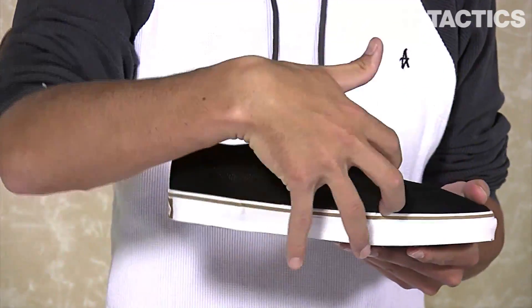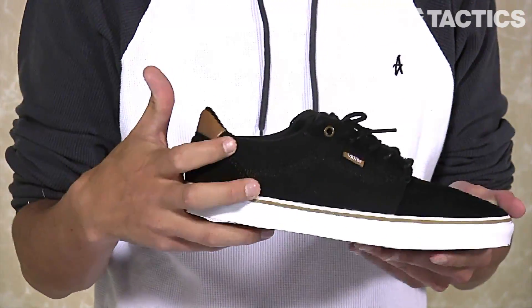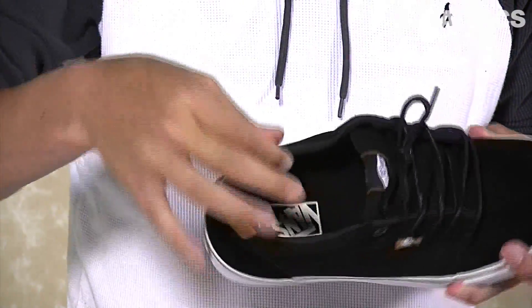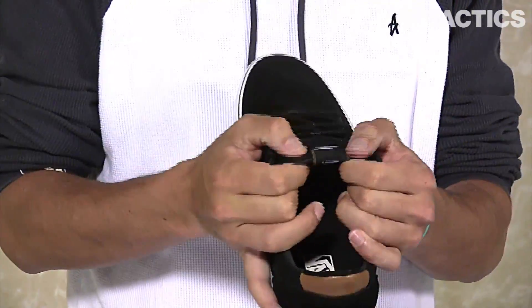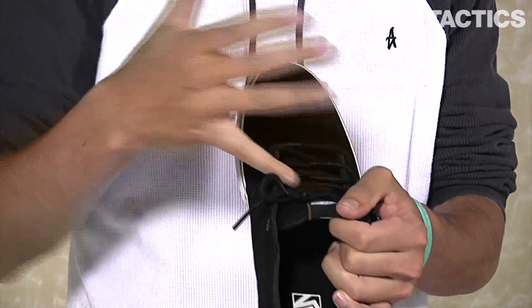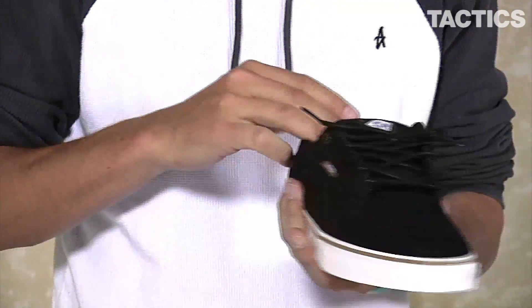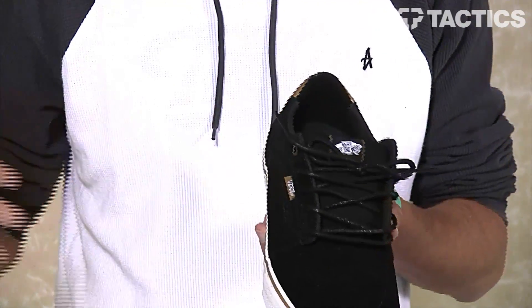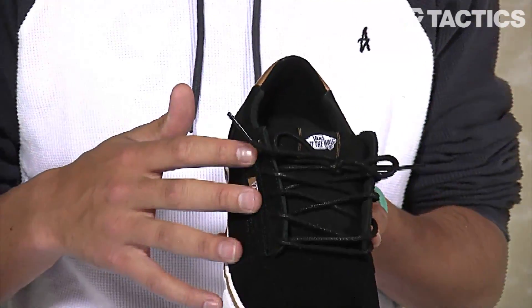As you go back around the shoe, you do have a canvas side panel. Then that goes right into a thinly padded tongue and collar. Padded tongues are great because if the skateboard's coming down on top of your feet, you aren't going to be injuring your foot. You also have those round wax laces, so they're going to last a lot longer than normal laces.